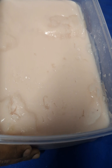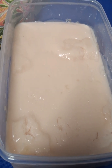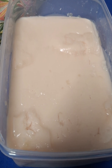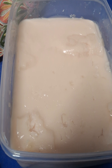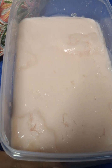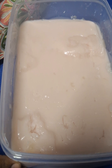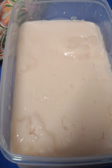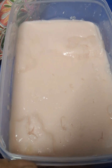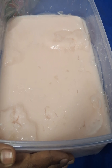We have prepared a USG phantom using gelatin powder. We boiled the water and mixed the gelatin powder in it, then kept it in the freezer to settle. We also mixed some color so that it gives a skin texture. This box, or USG phantom, can be used to practice USG-guided procedures.